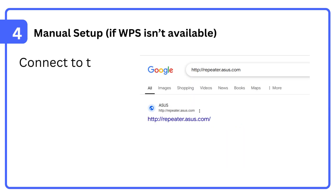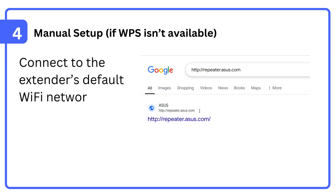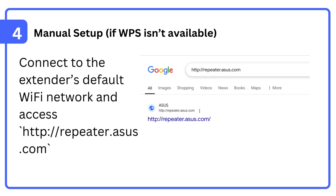Step 4: Manual setup. If WPS isn't available, connect to the extender's default Wi-Fi network and access http://repeater.asus.com.